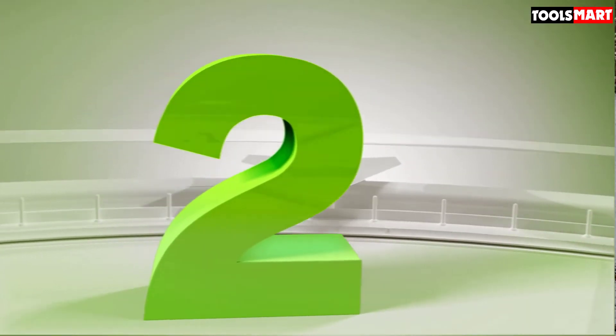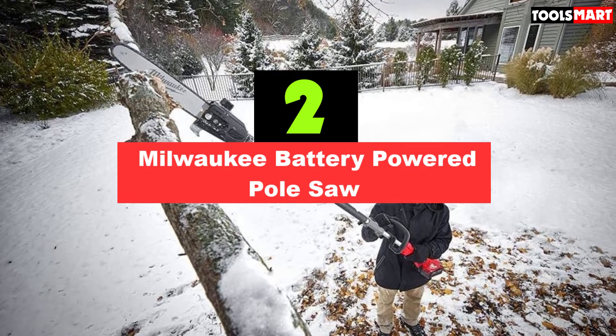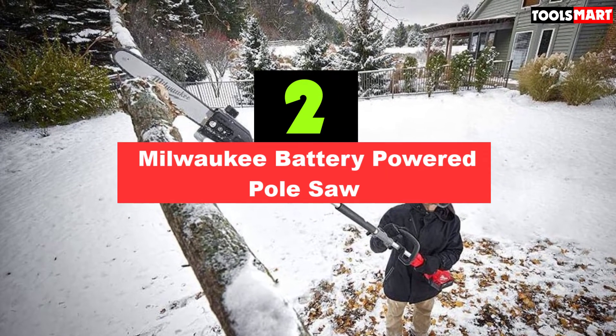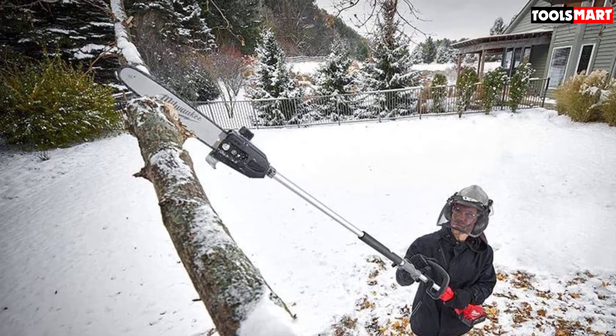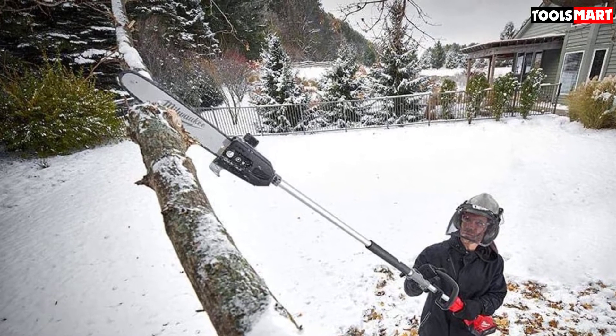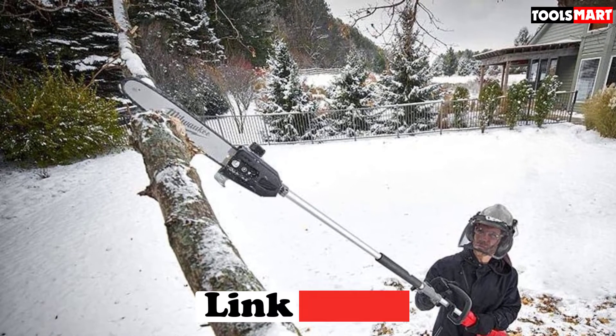Second on our list is the Milwaukee Battery-Powered Pole Saw. The Milwaukee M18 Fuel 18-volt combo kit is packed with maximum features. If you are looking for a pole saw for professional maintenance, this sounds perfect, and we recommend it as the best commercial battery pole saw.